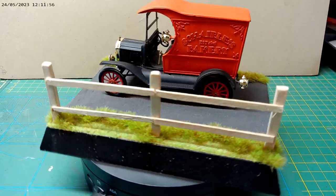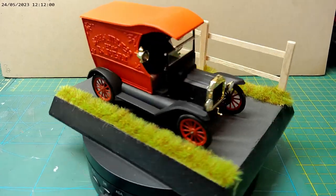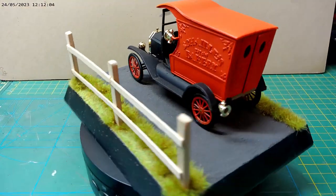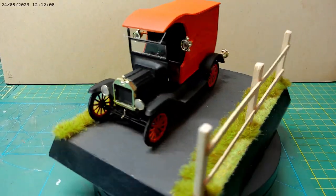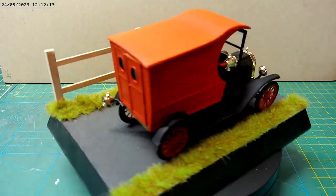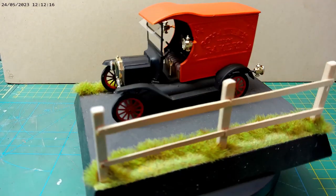Finally got the pie van done, after a fashion. Not my best build, but parts were missing — hey-ho, it's done, it can go on the shelf and we move on to the next lot.